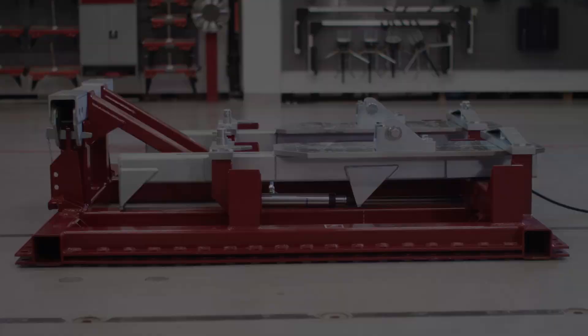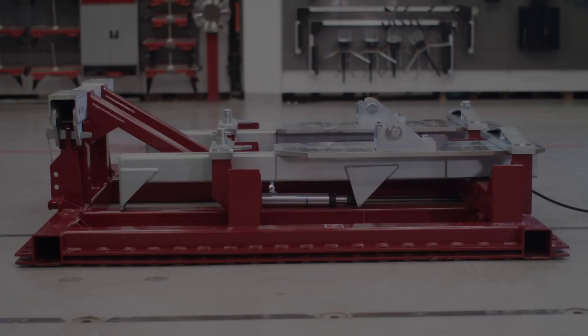Today, decades later, we are still repairing vehicles according to the principles of our founder, Jonas Samuelson.